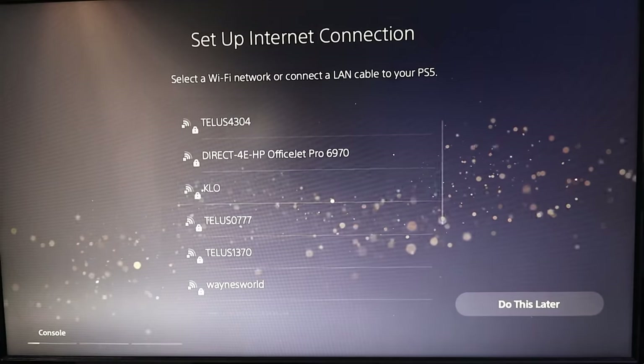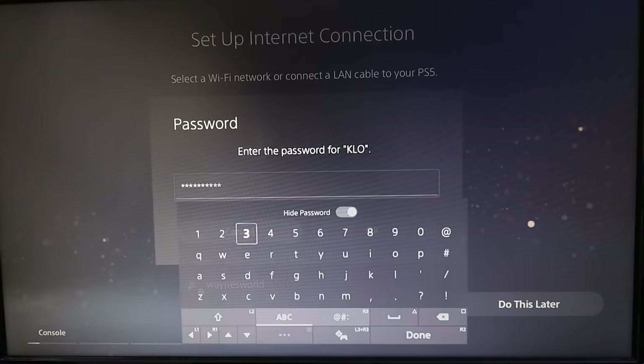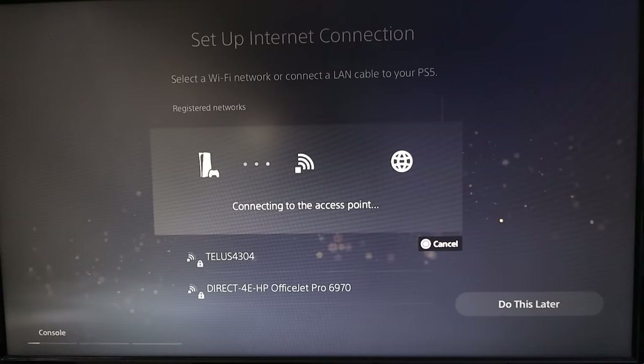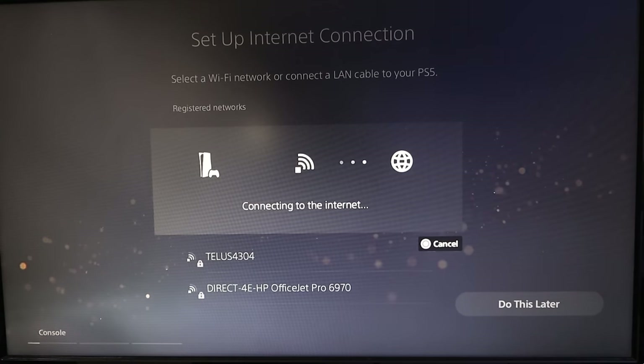You can go ahead and connect to your network here, so I'll go ahead and do that. Then we can put in our password, and once you've done that just head on down to the bottom where it says Done, or you can hit R2. That'll take you to the next screen — go ahead and hit OK. It's gonna start connecting to the internet, and again we're doing the wireless connection here, not the wired connection.